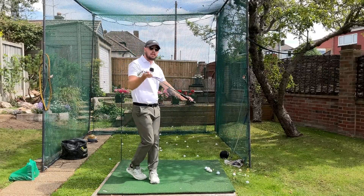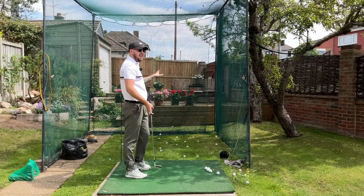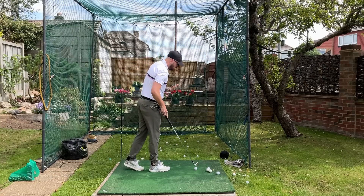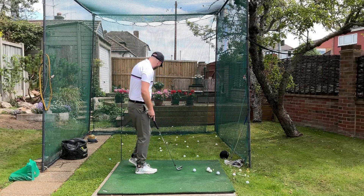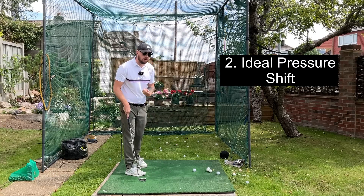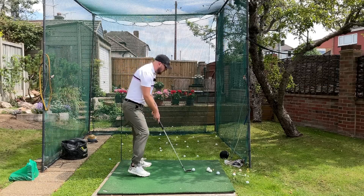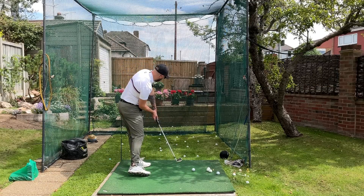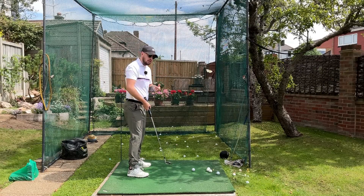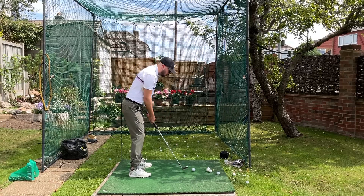Rotation gives you really good stable clubface control going through, so that's going to help your dispersion — you're going to hit less big left, less big right. Also rotation helps a little bit with power. With that stick being just a little bit down the target line, it also helps you not overly shift or overly hip bump in the downswing, because if you overly bump your hips it's going to be really hard to get enough hip rotation to hit that stick before impact. Just enough shifting of the hips will get you to where you're getting pressure left and striking ball then turf.